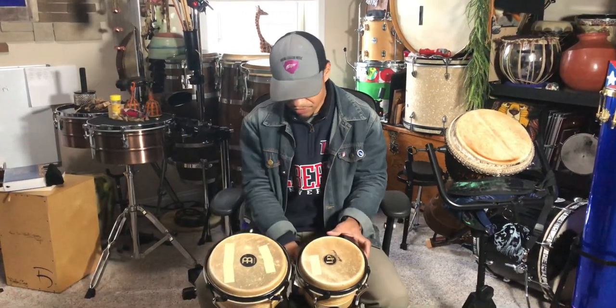Sometimes stands can go for as low as 30, 40, 50 bucks all the way up to a couple hundred dollars. But if you need to go on the fly and you don't have one, let me show you what I got going on here. Now I have a stand, but every now and then I'll use a snare stand.